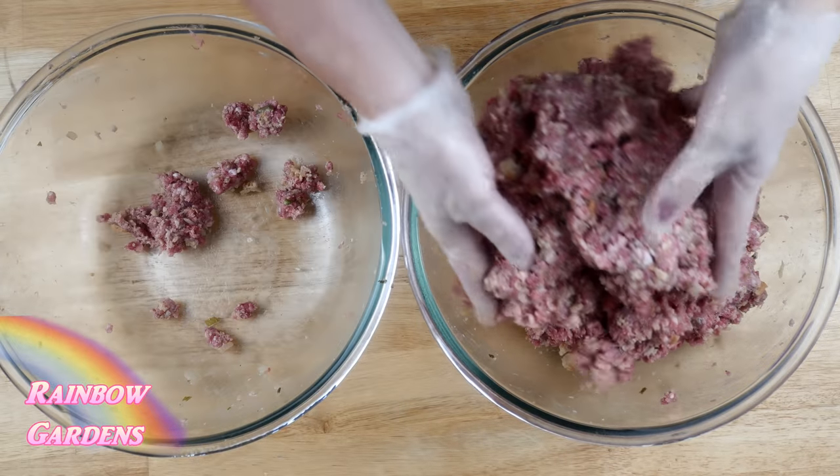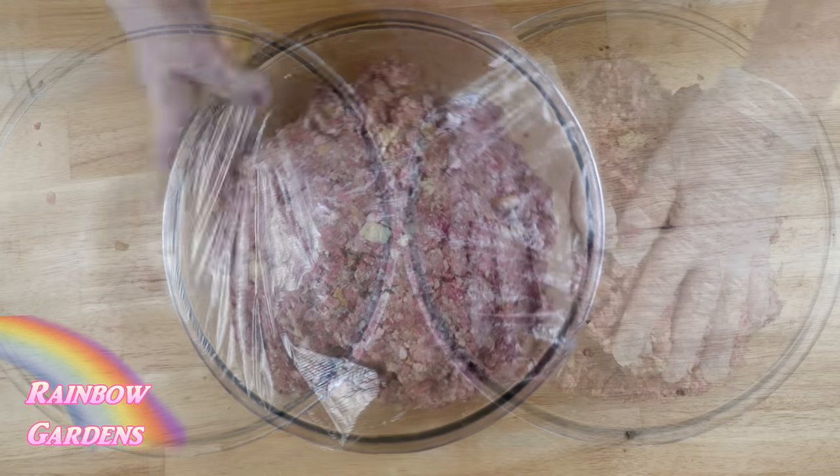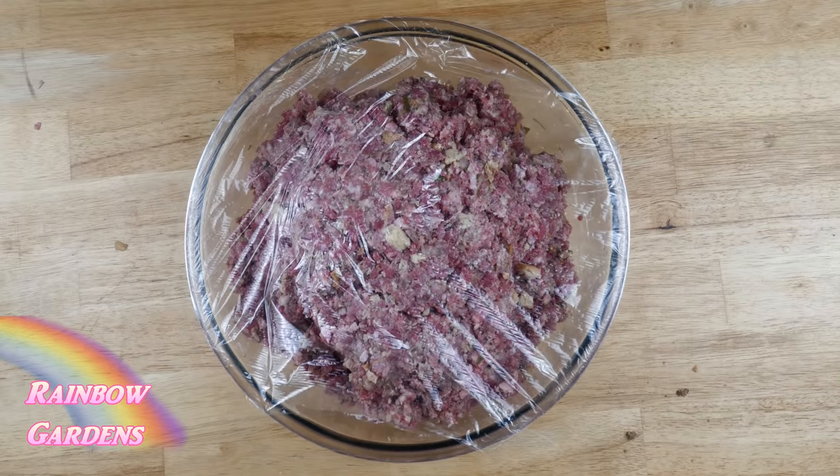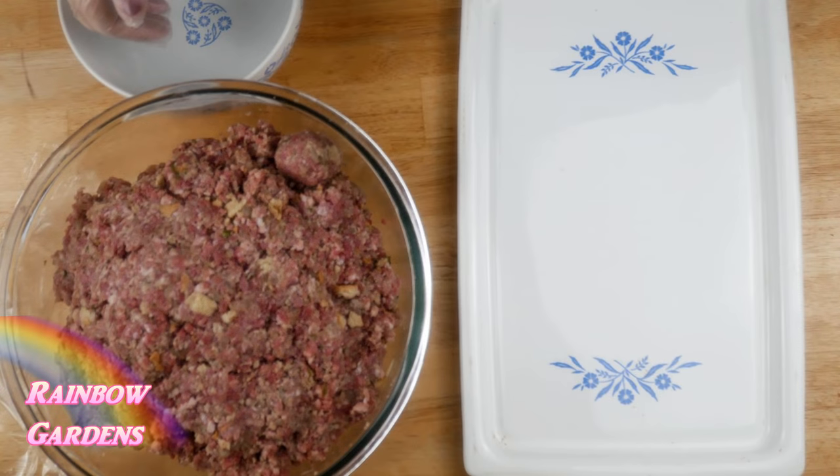Once everything is mixed up well, I'll put it all into one bowl and into the fridge it goes. I popped them in the refrigerator for a few hours while I ran some errands, then it was time to prepare dinner later that evening.